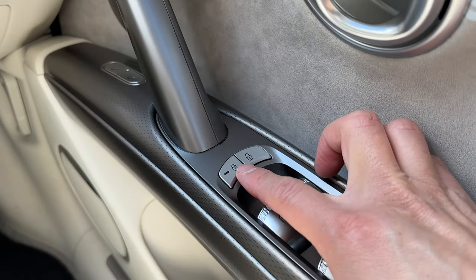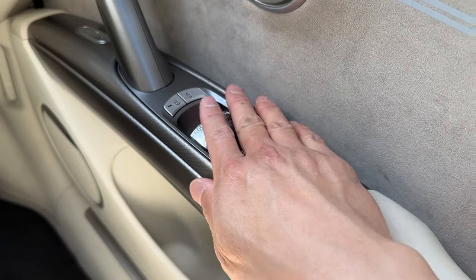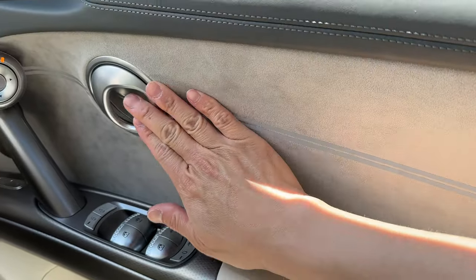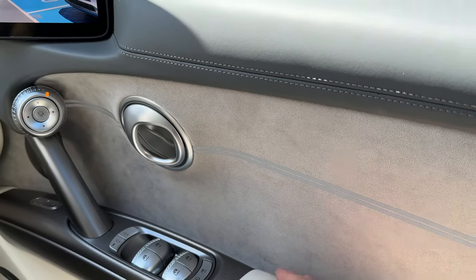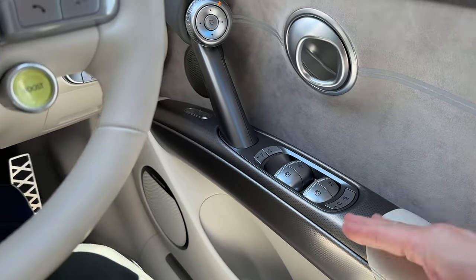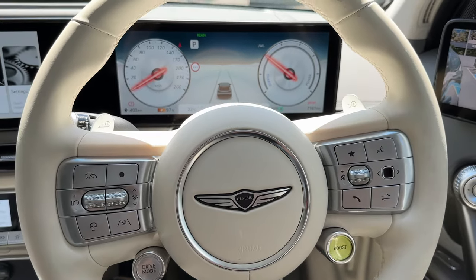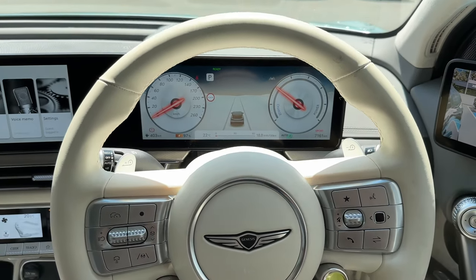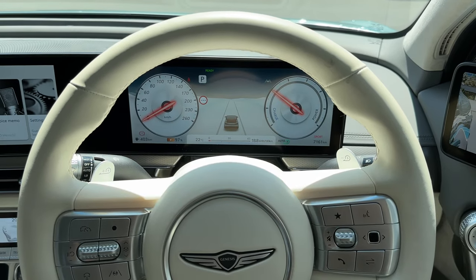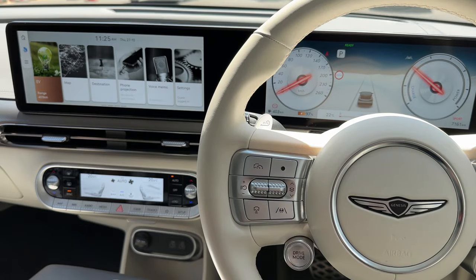More door controls: lock/unlock and window controls all in a nice silvery finish. Door handle opens and shuts cleanly. Just sitting in this vehicle, Genesis gives you a real feeling of luxury. The materials, the finish, the design — it all feels very nice and luxurious. I think Genesis have done a great job with the design of the GV60 on the eGMP platform.